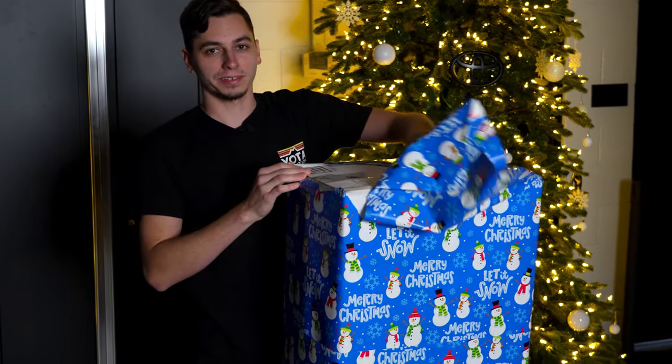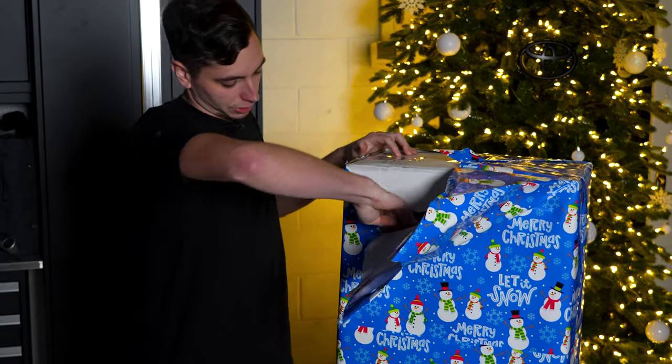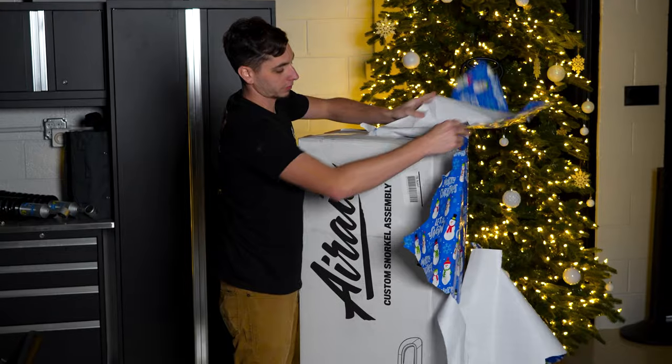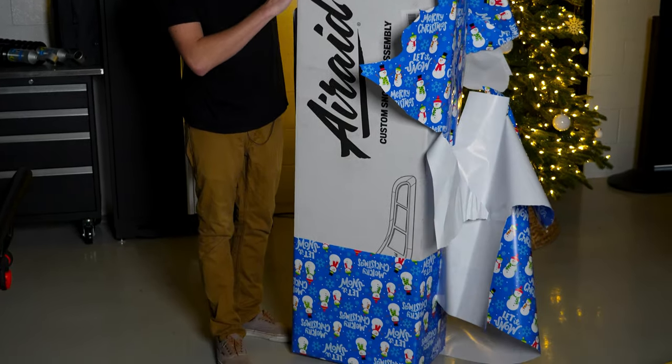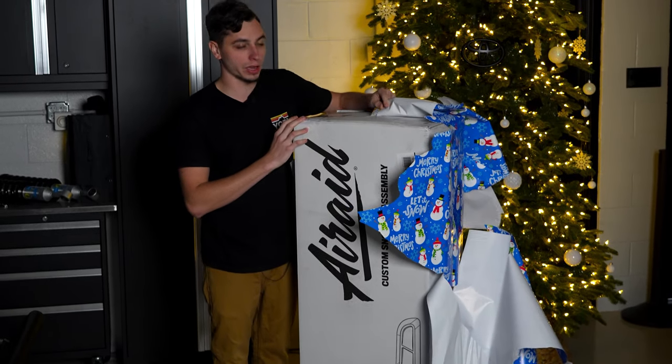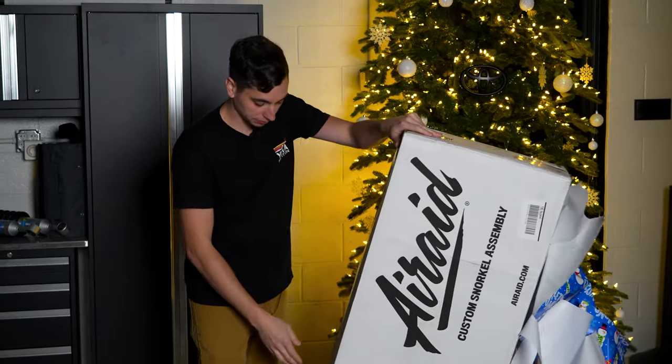Oh, I already see it. I was hoping it was just a blank box. Well, there we go. Air Raid snorkel. In the last video I said for you guys to guess, so let me know if you guys guessed right.